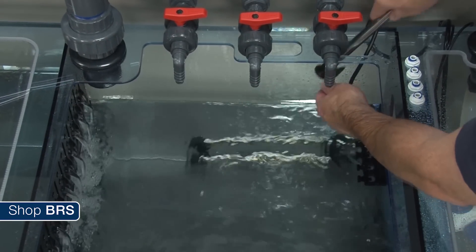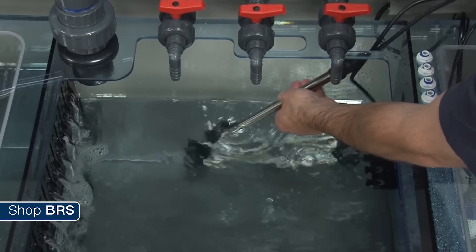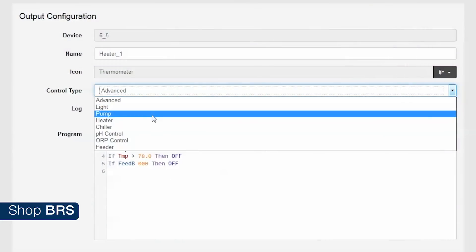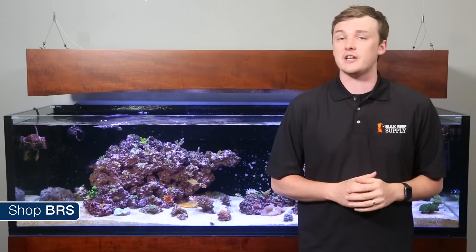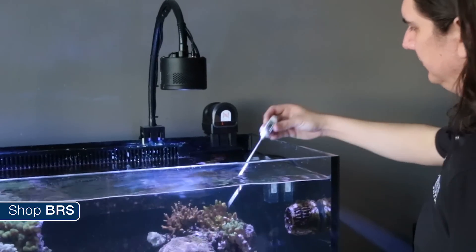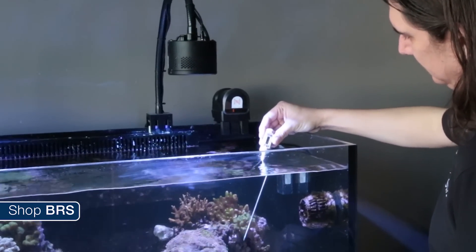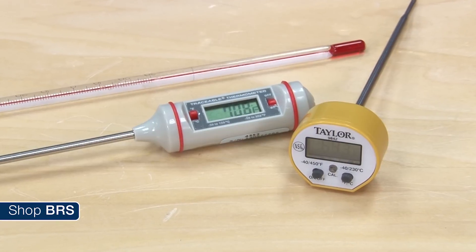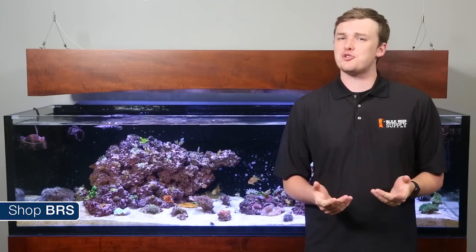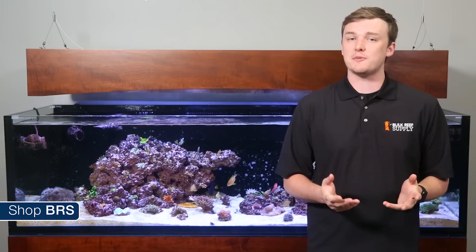By simply hooking that heater up to an aquarium controller like a Reef Keeper, Apex, Cerebra, or any of the many options out there, it allows more stable control of your temperature as well as the ability to calibrate the temp for more accurate results. Regardless of which controller you have, the first step to calibrating your temp probe will be to gather a reading from your aquarium using multiple thermometers. This allows you to average your reading to try and minimize the effect of variances between your devices.